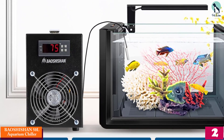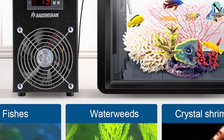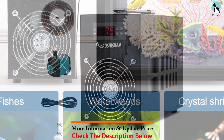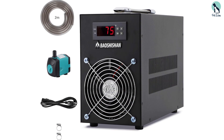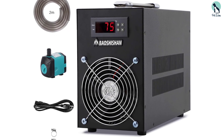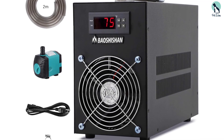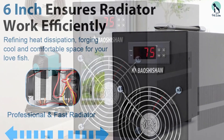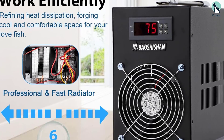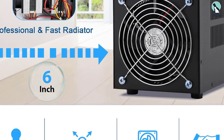At number two we have the BAOSHISHAN 50L Aquarium Chiller. This is an ingenious design that keeps your aquarium cool with minimal disturbance inside the water. It is capable of easily cooling an 80-liter tank from 82°F to 77°F, so long as it doesn't have high-powered lights or pumps. This is not simply a cooling fan but a refrigerated cooling pump — it works alongside your tank with a pipe submerged deep within the water, a secondary pipe hovering above, and a temperature probe. It measures ambient temperature and steadily pumps water through a titanium coil cooling system, redistributing cooled water back into the tank via the overhead pipe.